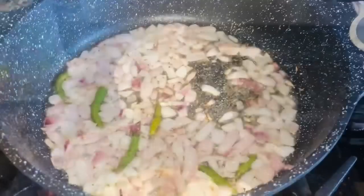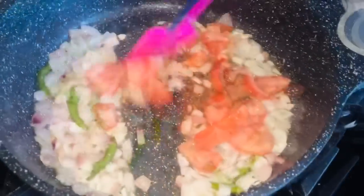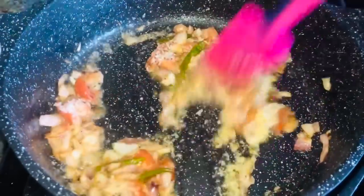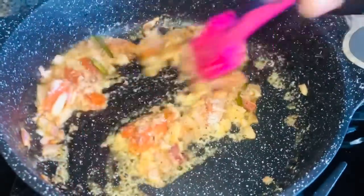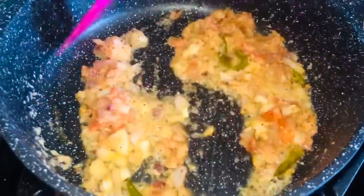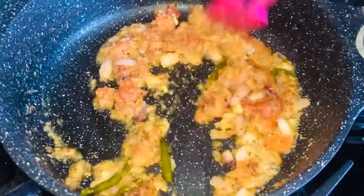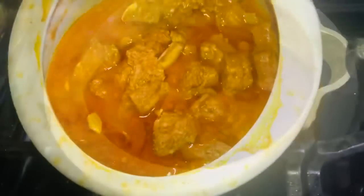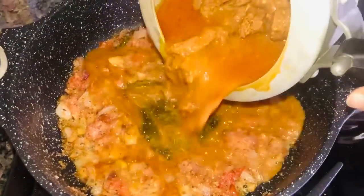Now we will add the flavor to the meat. Put a little paste in the bowl and cook for a few minutes. Then fry it on medium flame, continuing to fry on medium flame.